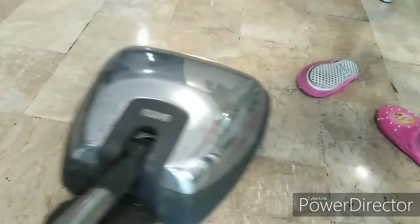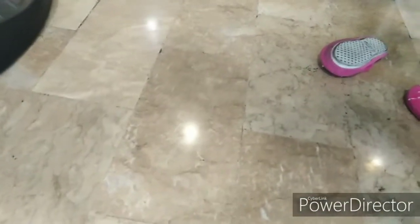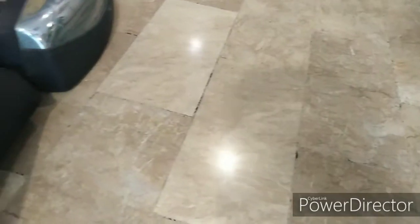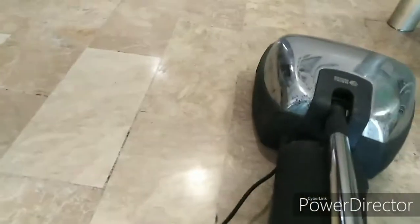Look at that shine — that wasn't there earlier. Look at that, you can see the light bulb. It's definitely shinier than earlier when we started. You can see the reflection of the light now. That's better, there we go.